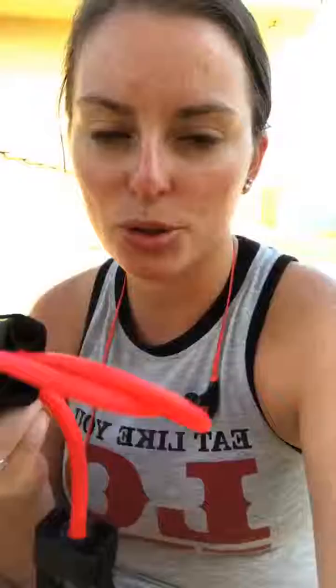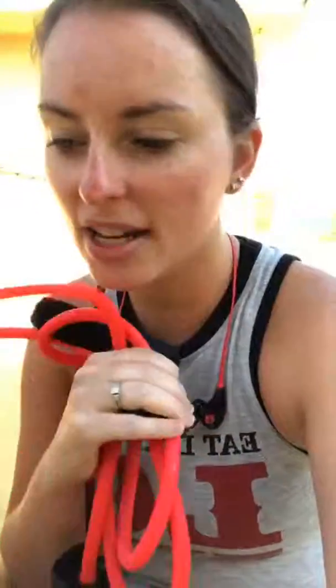I just did a shoulder workout here at the beach and I completely modified it with my bands. There are modifications for every program. In Lift 4 specifically, all the modifications include a band, which is awesome because all I needed was my laptop and a band and I've been able to work out all week.